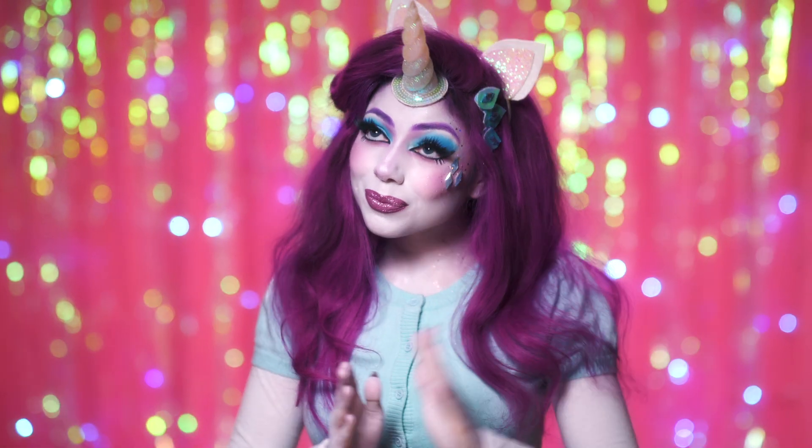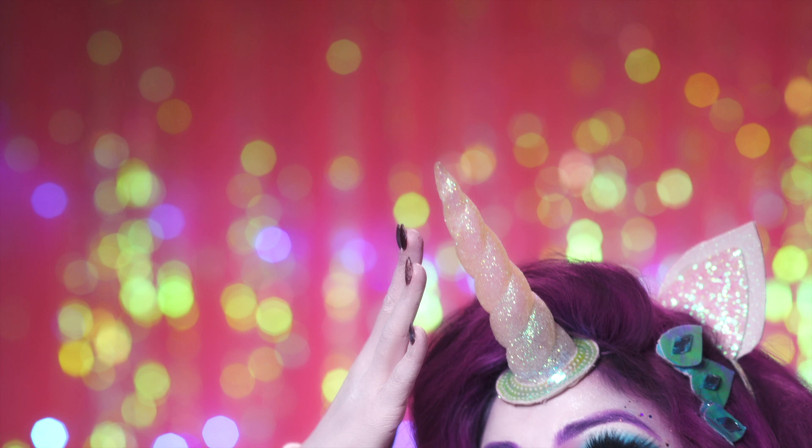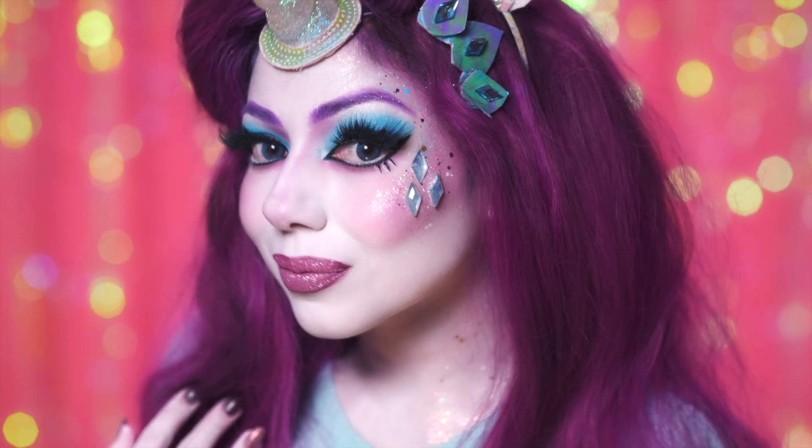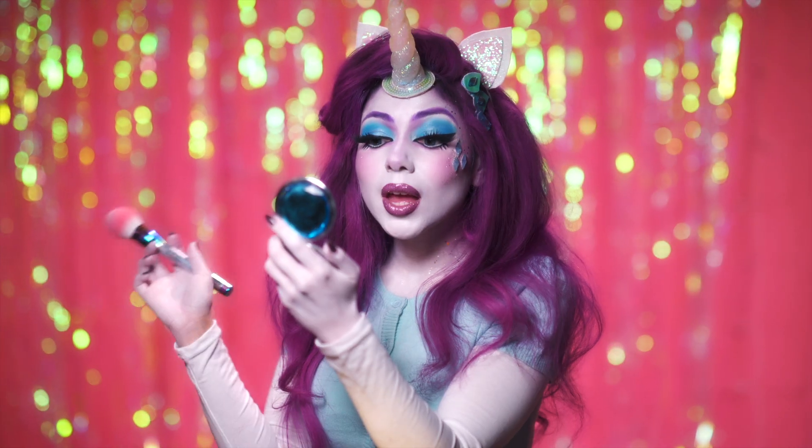Hello there, darlings. I'm Rarity from Ponyville. I love my friends, fashion, and all things beautiful. So in this tutorial, I'm going to show you how to look fabulous.